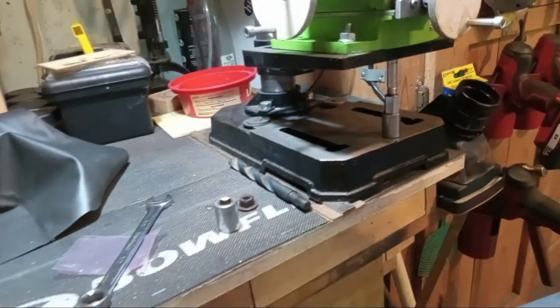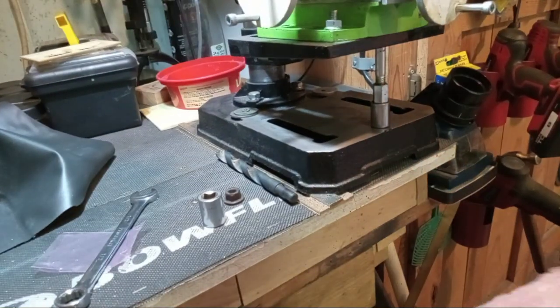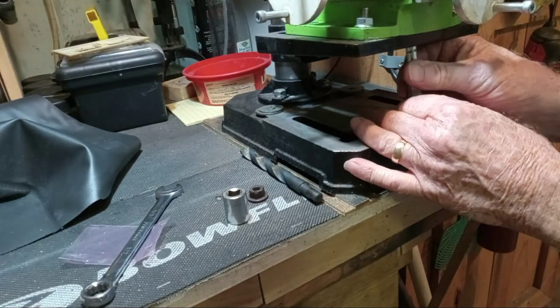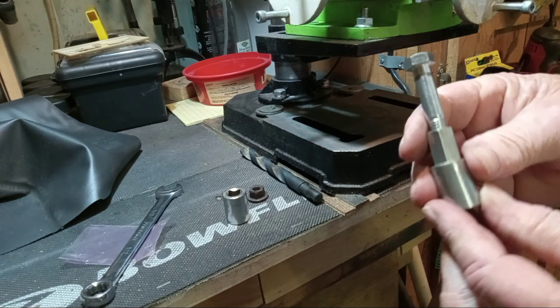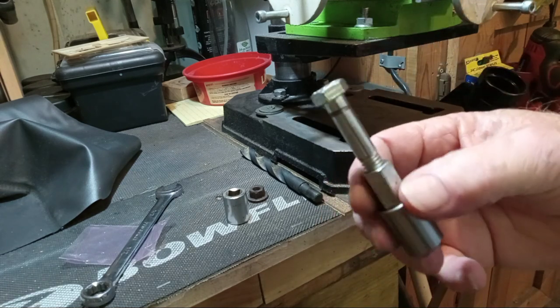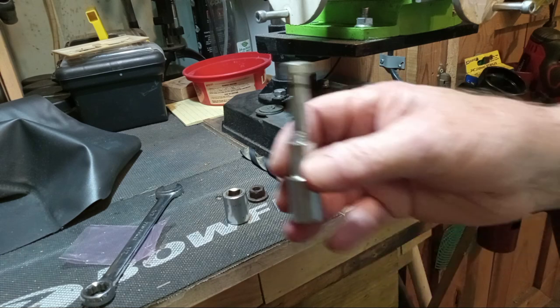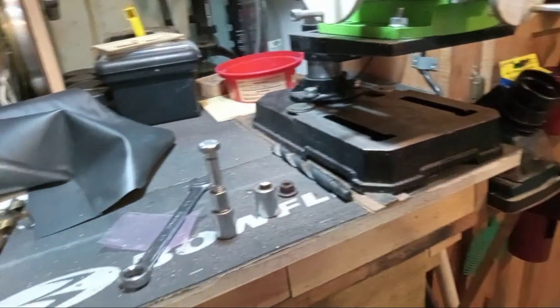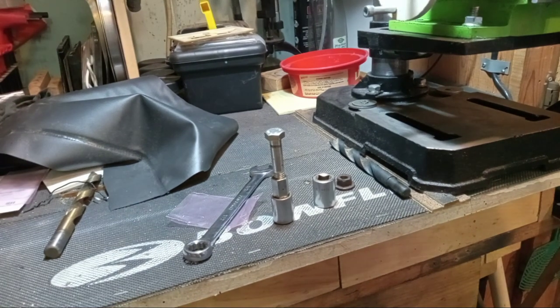So rather than spending time making a machinist jack, that's a quick way of making an expedient machinist jack. Like I say, I'm not a professional, but I get the job done. Y'all have a good day.